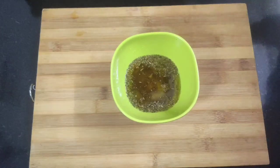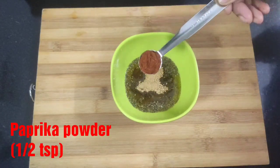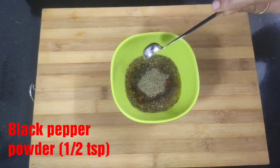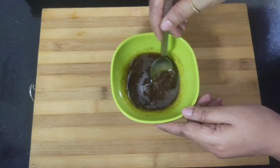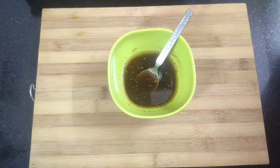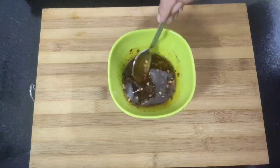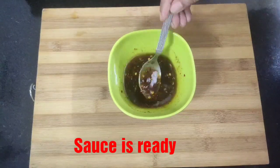Next add one teaspoon of garlic powder, half teaspoon of paprika powder, and half teaspoon of black pepper powder. Now mix all the ingredients well. I'm also going to use one teaspoon of chili flakes — this is optional, if you prefer some spiciness you can add it. Give this a mix again and our sauce is ready.